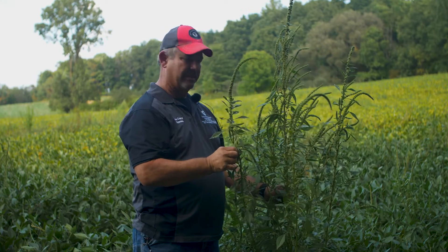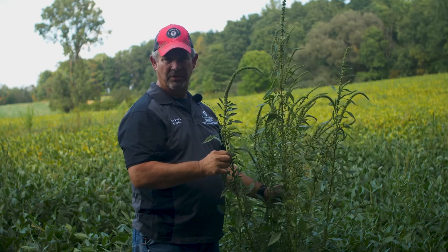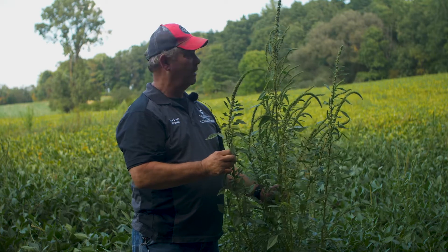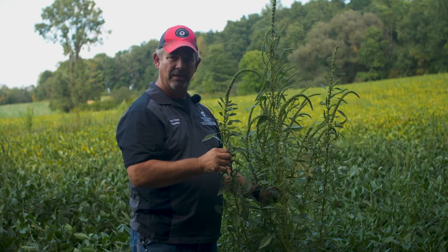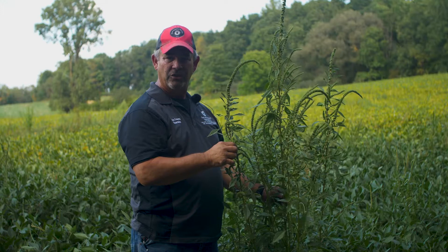This plant is capable of producing a million seeds. So if just the sheer looks of this plant doesn't scare you, the fact that it can produce a million seeds — one plant, one female plant, one year — that should scare you.